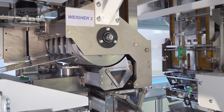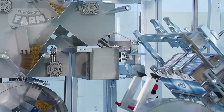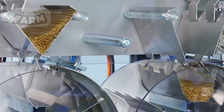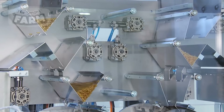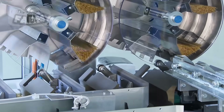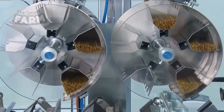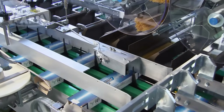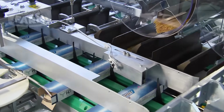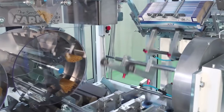These machines are equipped with conveyors and sensors that work in harmony to bundle the spaghetti into predetermined portions. First, the spaghetti is aligned and grouped into specific weights or quantities, with the system carefully handling the delicate strands to prevent breakage. The grouped portions are then fed into packaging units where they are enveloped in either plastic or cardboard materials, which are precisely cut and sealed around the spaghetti portions.